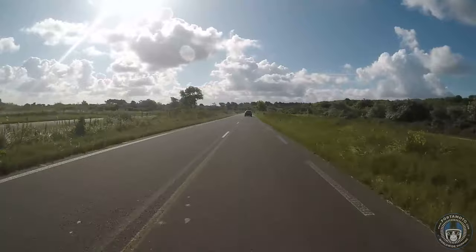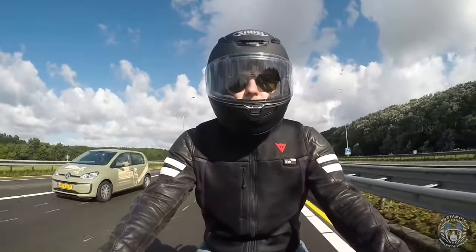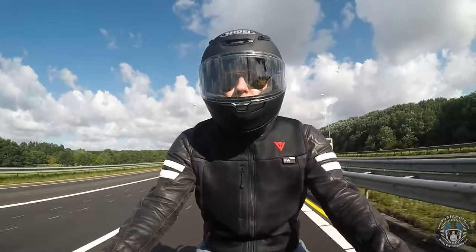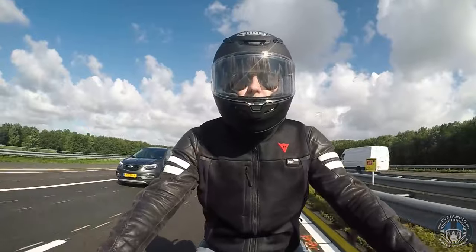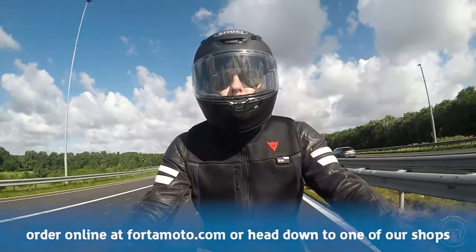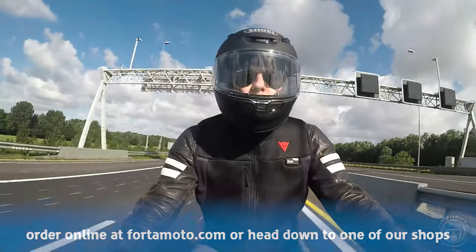The NX-R2 is not necessarily a cheap helmet, but it is a premium one. These lids are almost fully handmade in Japan, and you can just feel the comfort and quality when handling and wearing them. The bottom line is that this sports helmet is great for any road or track rider, and it's worth the money if you're frequently out on your bike.